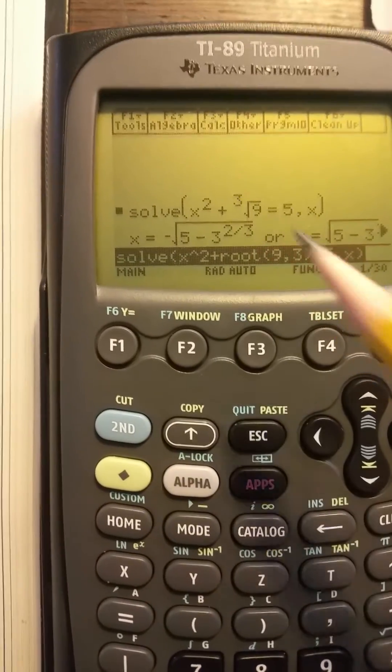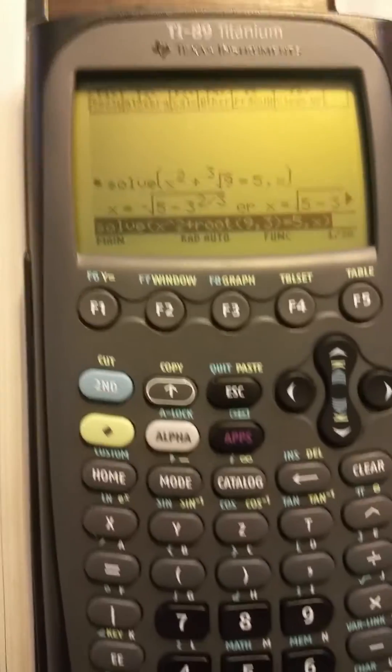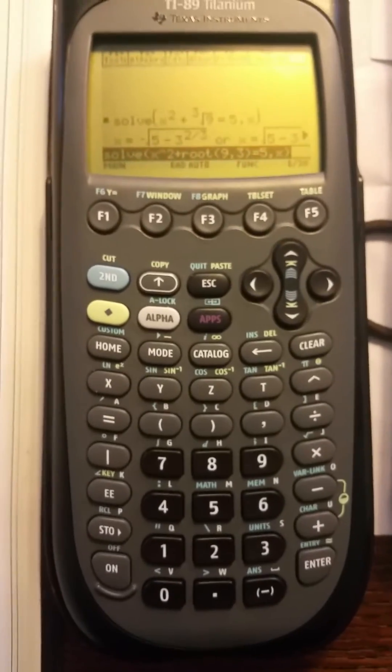You can put any number you want there, and any number you want in here. That's how it's done. Thank you.